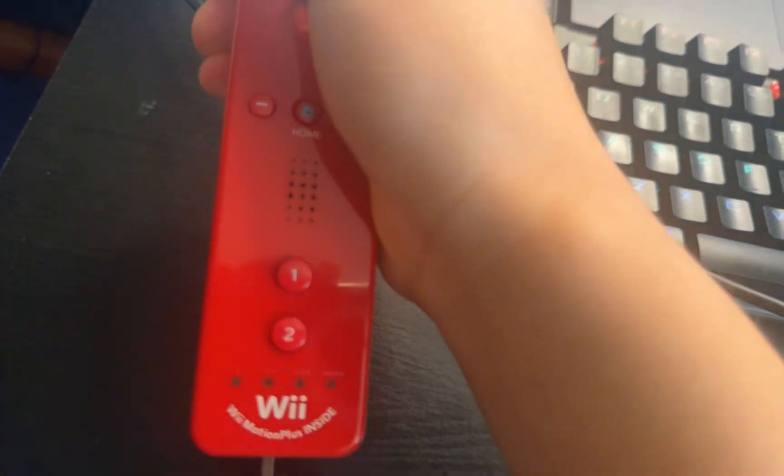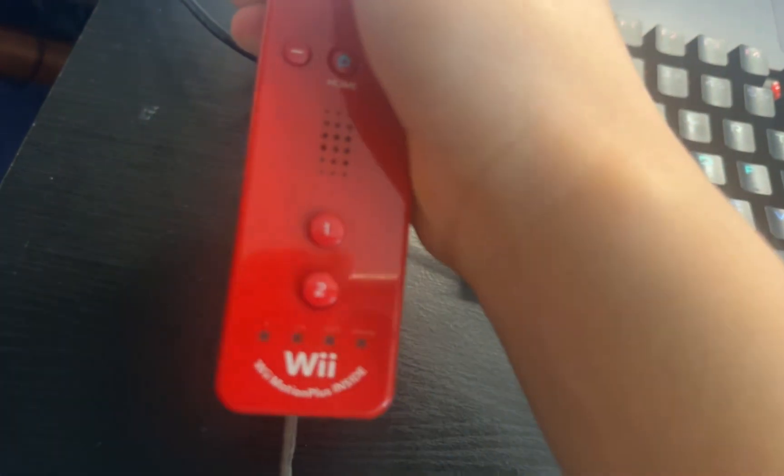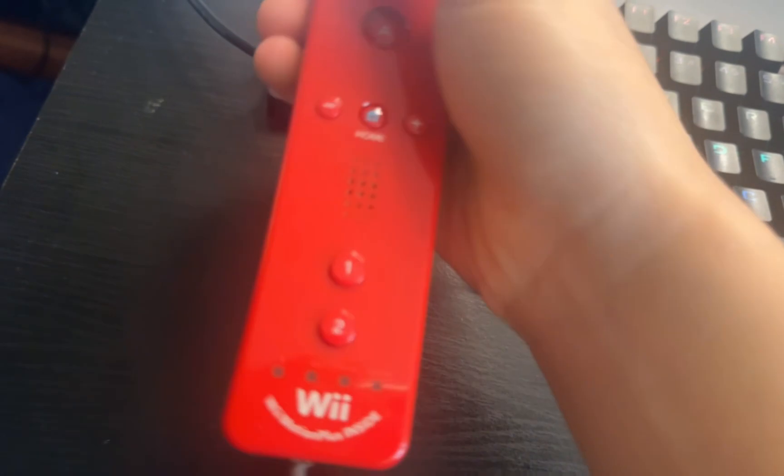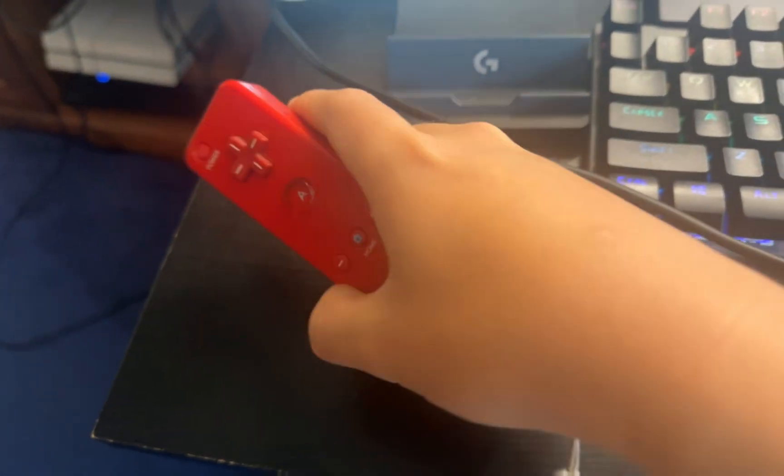There's actually an easier way that we can do it. Firstly, we just need to turn off our Wii controller. So once your Wii controller is off, all you need to do is download the Dolphin Emulator. I'm going to play Wii Sports Resort.